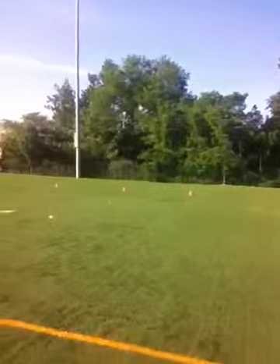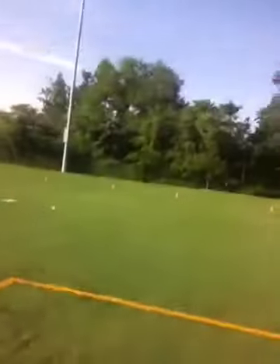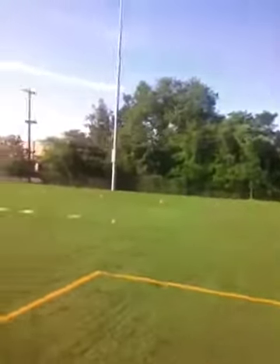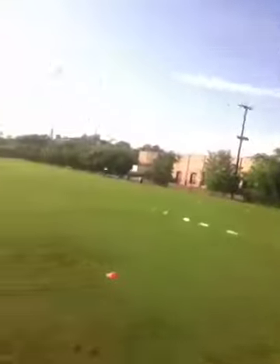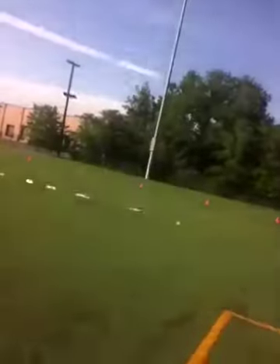Scores are recorded across all three sections of the shooting drill. Players will record one point per goal. There is also a reward for goalkeepers — one point for each save. And once goalkeepers come out and play as strikers, goals and saves will be added or subtracted to give a final score.